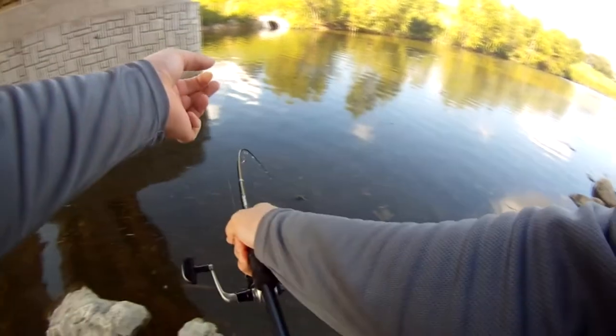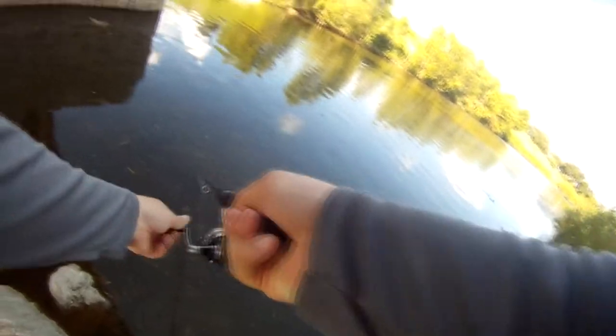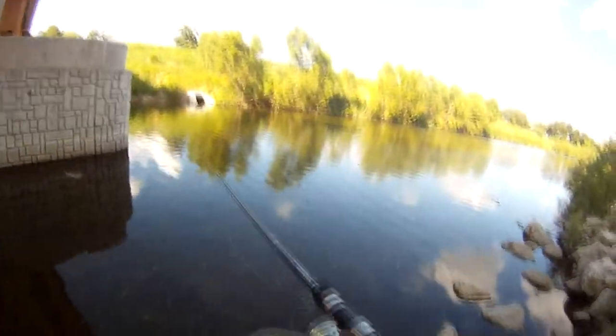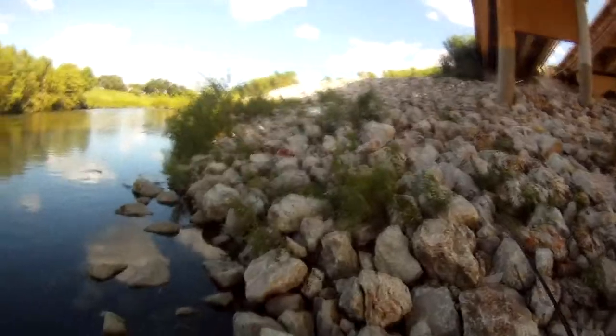I thought I had one there, but I'm hung up. That's what I'm stuck on. And there it goes. Like I said, there's a lot of stuff to get hung up on here, specifically this weird mesh netting that they put. It's underneath all these rocks and it goes out in the water. If you get snagged on that, you're not getting your lure back.